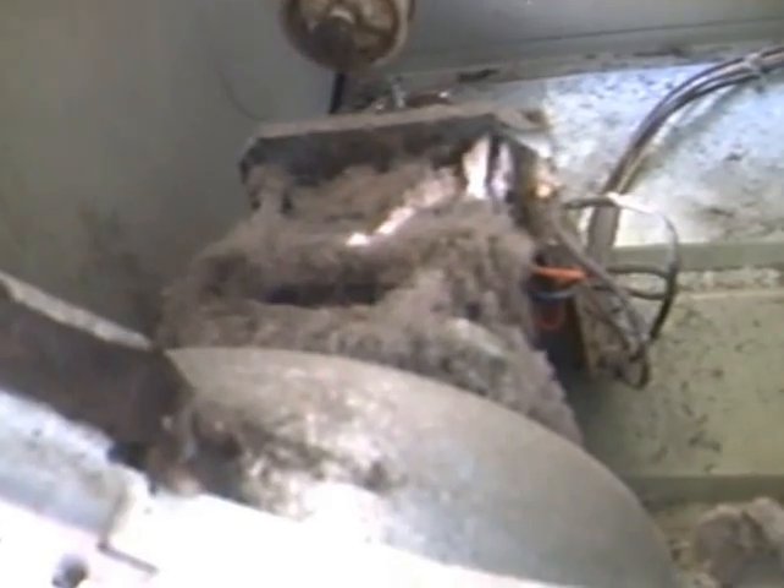I've got an old GE dryer here. I want y'all to take a look at this. Now the heating element got really old and brittle and it broke, and I'm going to put another heating element on there. But I noticed that this glide is about gone — it's just flat gone. This is what it should look like, right here.